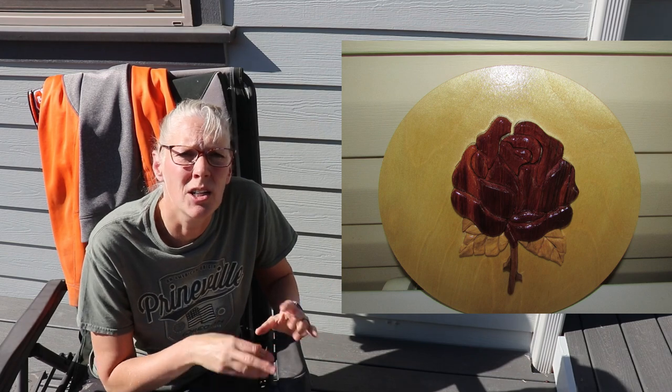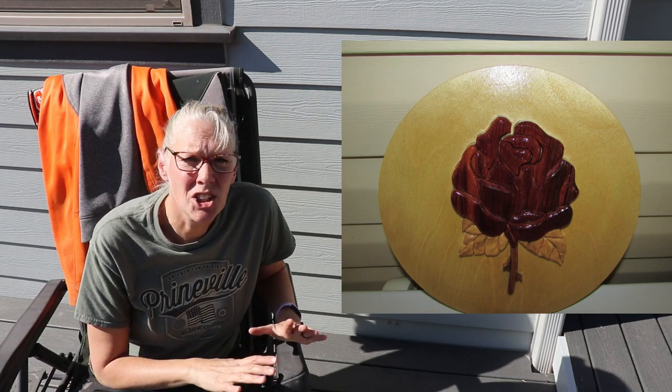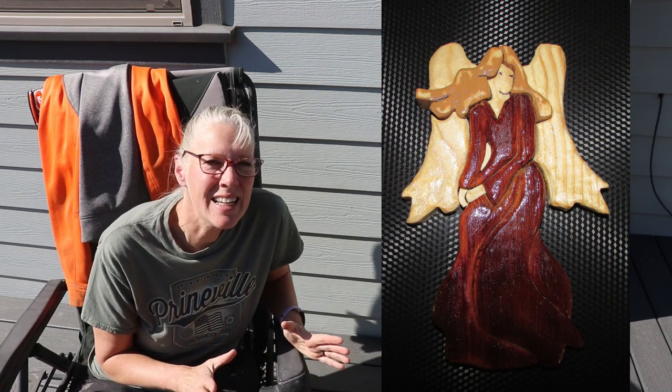This next project by Kurt is also a Steve Good pattern — a segmented rose. He had some cedar wood laying around so he cut this out of cedar, and then he also used pallet wood for part of it. He mounted it to an 8-inch round that he got from Lowe's, and then he finished it all off by putting three coats of clear gloss Minwax Poly. Then he also made a free pattern by Kathy Wise. He said his wife saw it and said, 'That's mine!' So now it's hanging up in their house.